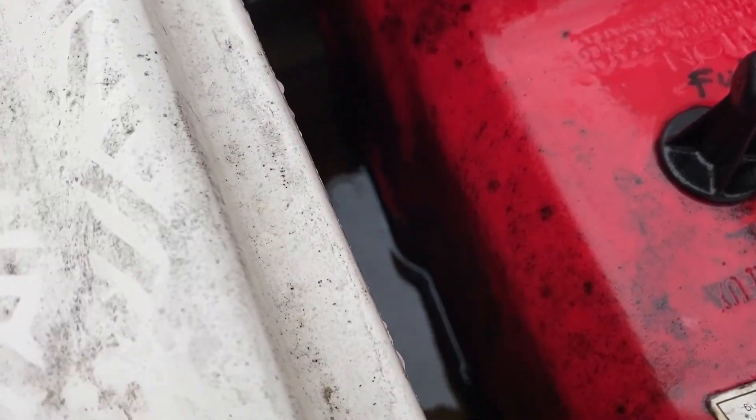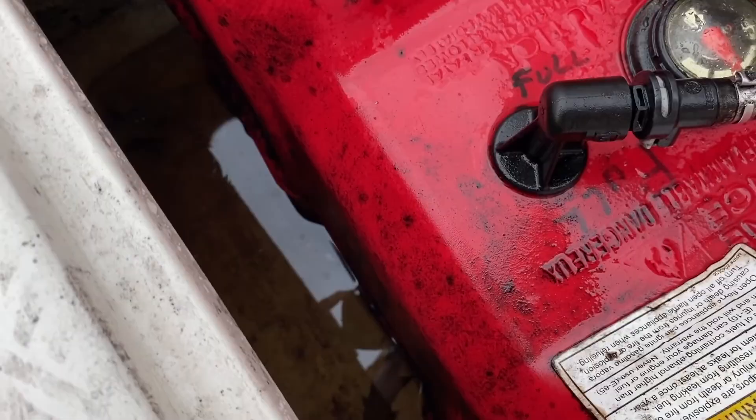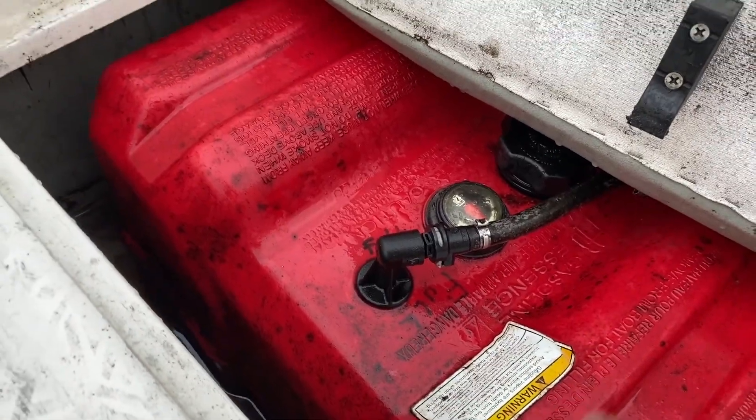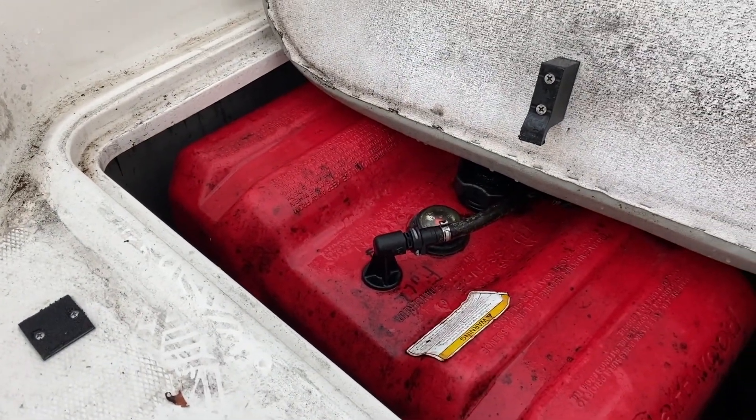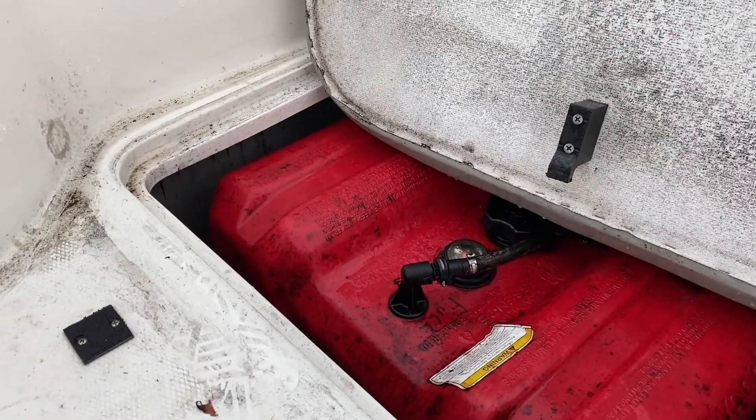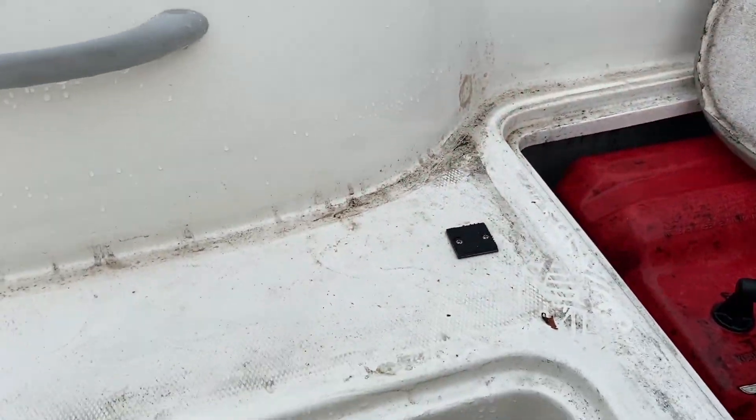This side seems to be holding a little water — I need to figure out where the clog is, but definitely want to get that water out of there before we store. And then we've got about half a tank of fuel, which is fine. Just got to put a little bit of fuel stabilizer for the winter so any moisture in the fuel stays good and it's ready to go for next year.